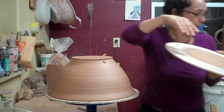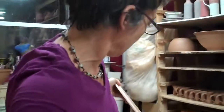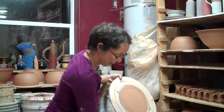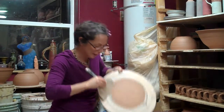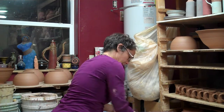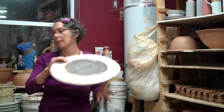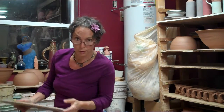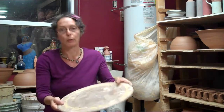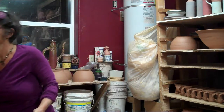Then I'm just going to use a scraper — I don't know if you'll be able to see this — and scrape this off the bat, down into a bucket of water. Now this is ready for the next one. Then I cut the bowl off, put this upside down on top of the bowl, cut it off — sandwich flip. Ta-da!